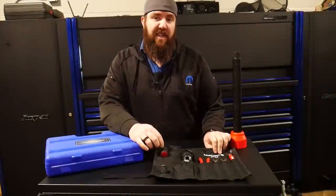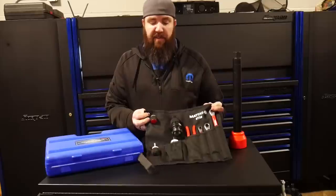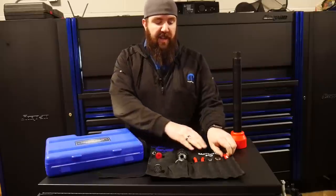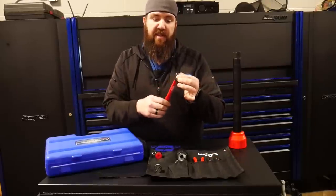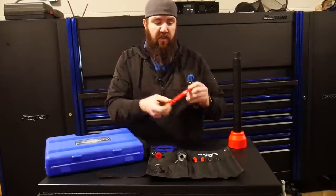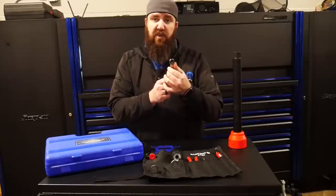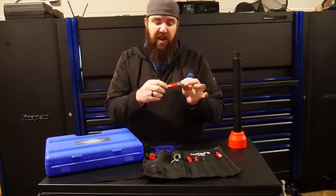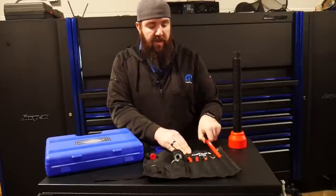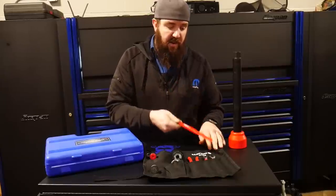Last but certainly not least on our list is the Matco BTS-8. This is a newer tool set by Matco, primarily for battery and battery tending usage for cleaning the posts. It's an eight-piece toolkit with three different ratcheting wrench ends for taking off your battery terminals — a long 8mm and 5/16, whichever you prefer, and also a short 10mm one as well. They are reversible ratcheting wrenches with a nice rubberized grip. The longer 8mm has a thinner pry tool end for being able to help pry up on some of those posts that are extra stuck on.